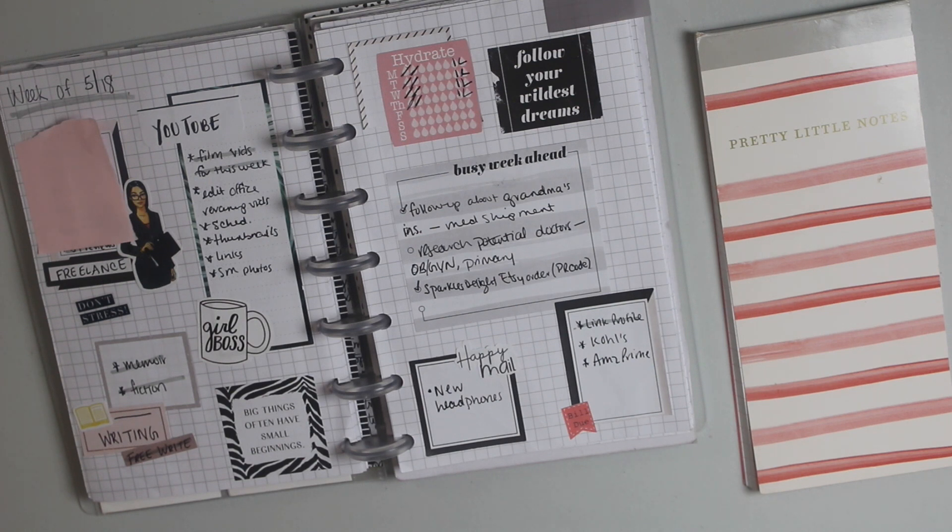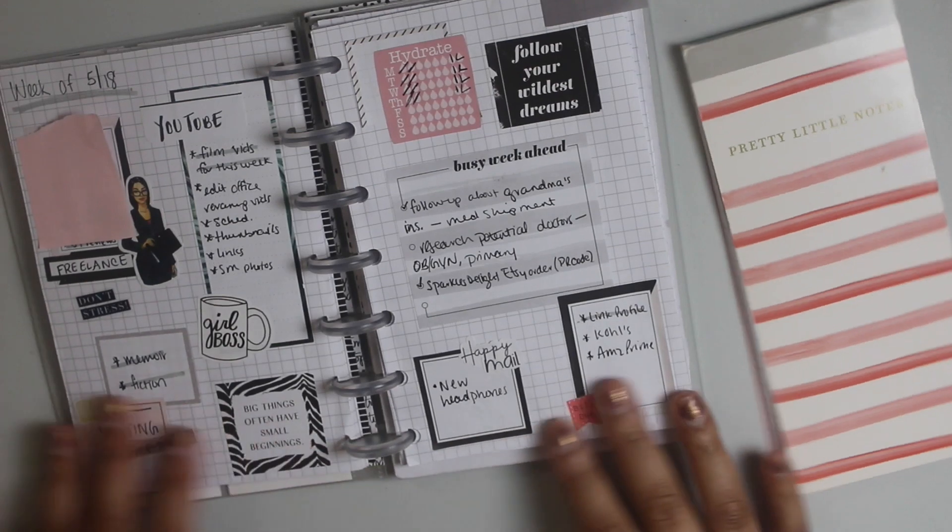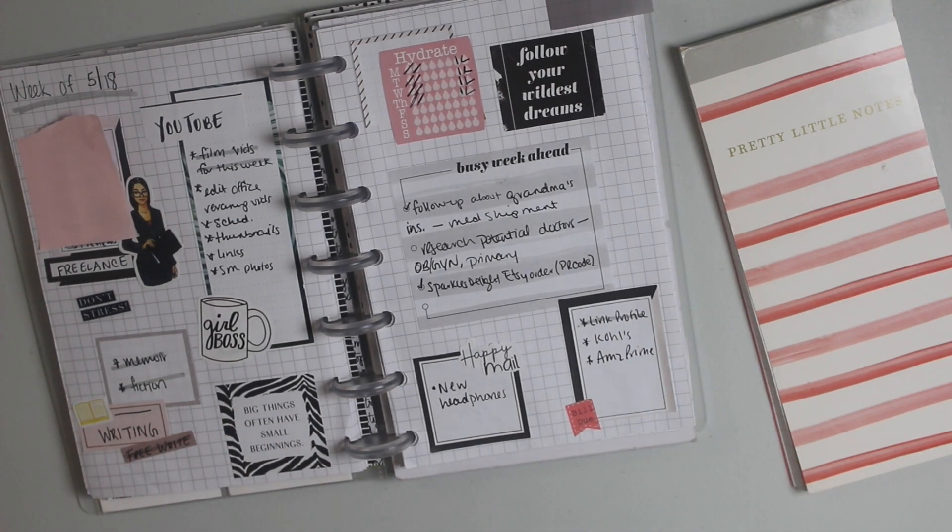In today's video I'm going to be sharing a daily plan with me. I have been sharing my weekly planner spreads lately and this is one of my favorite ones, which is my twist to the subject layout. I basically took the areas of my life that I have to focus on — whether it's my writing projects, freelance work, YouTube, a running to-do list, bills I have to pay. So if you'd like to see how I planned and set up this layout, I'll link the video below.